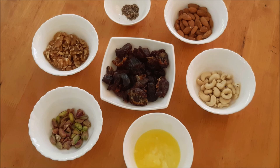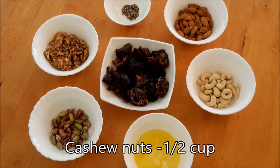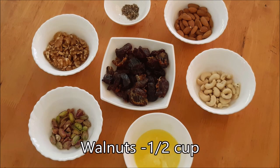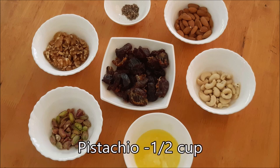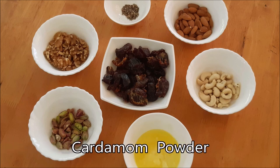I will show you how to make dry nuts and dry fruits. You can add cashew nuts, badam, walnut, and a paste. You can also add some salt.